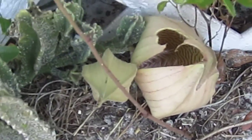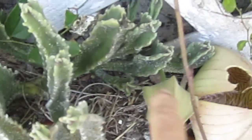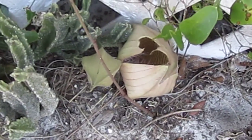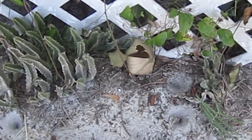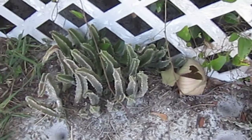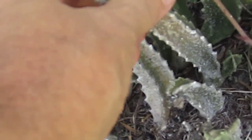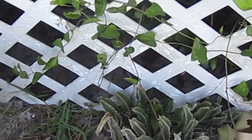Usually these open up — as you can see by the shaping on it, each one of these little panels opens out and it's a big star-shaped flower, probably eight inches across. They only last a short time and then they're gone. But these cactus, you can play with them — they're rubbery and there's no thorns on them.